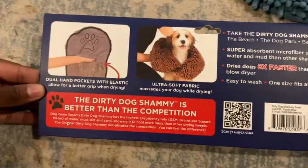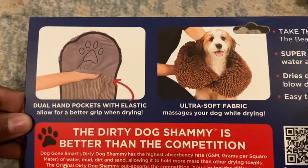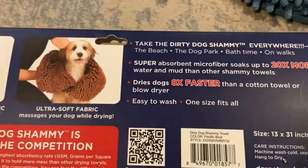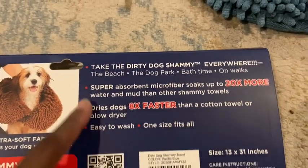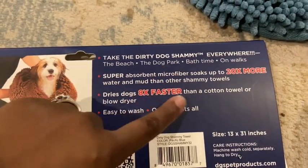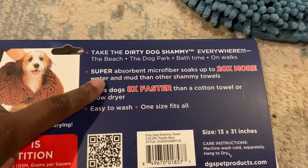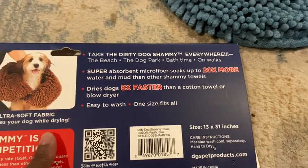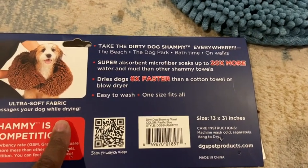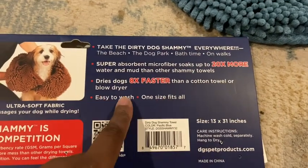So this is what it says on the packaging. It says dual hand pocket with elastic for allowing better grip while drying, and ultra soft fabric massages the dog while drying. You can take this to the beach, bath times, and walks. Molly's about to get it for her bath. Super absorbent — it says soaks up to 20 times more water and mud than any other shammy towels.